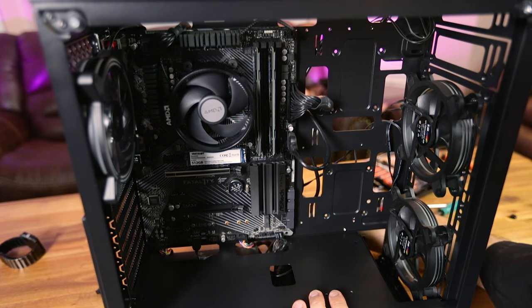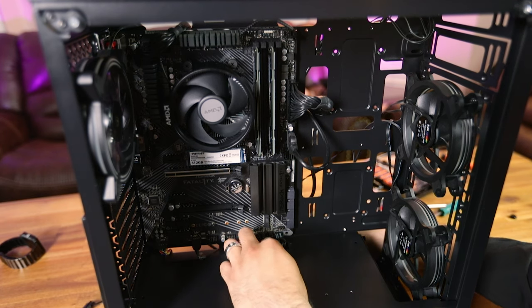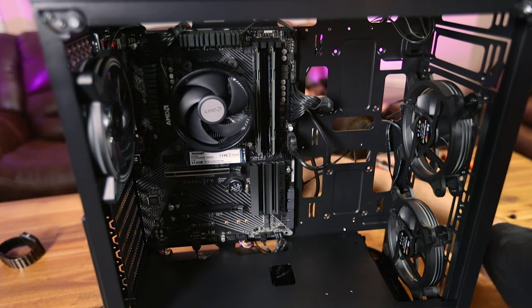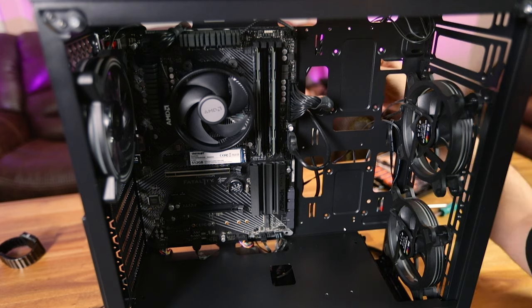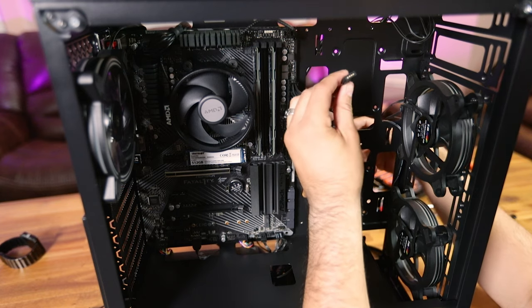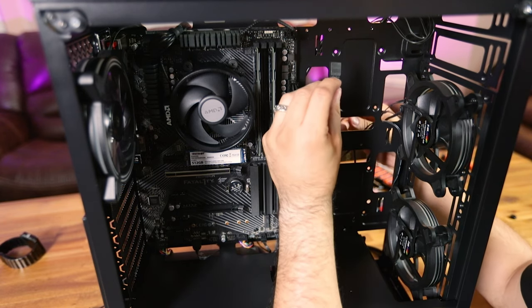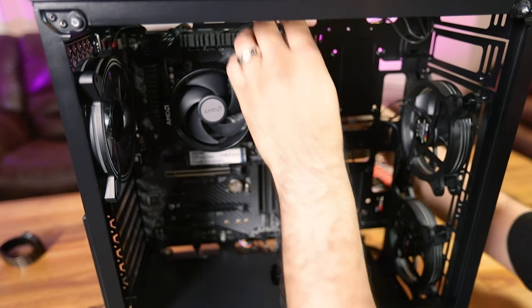There are a couple of chassis fan connectors in the front corner of the motherboard. Line them up to the slot and slide them in. The second fan uses the other RGB connector on the board — it's at the top and marked as AMD LED, but it's just a standard 4-pin 12-volt RGB connector. Line that up and connect it.